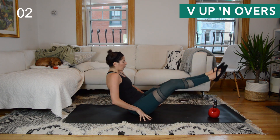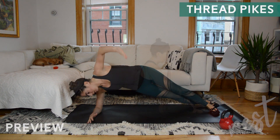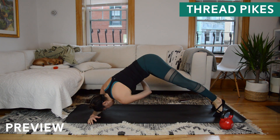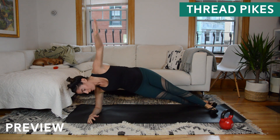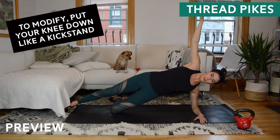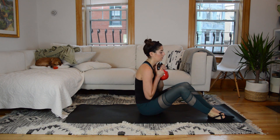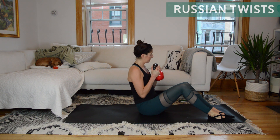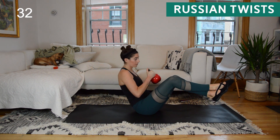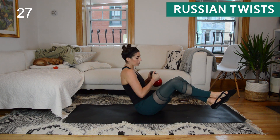Final few seconds and rest — I'll show you exercise number three. We start at the top with Russian twists, into those V-up and overs, and then we add on the thread-the-needle side plank pike. You'll notice I'm crossing my ankles because I'm starting to feel my hip flexors talk to me a little bit, and that is going to help a lot.